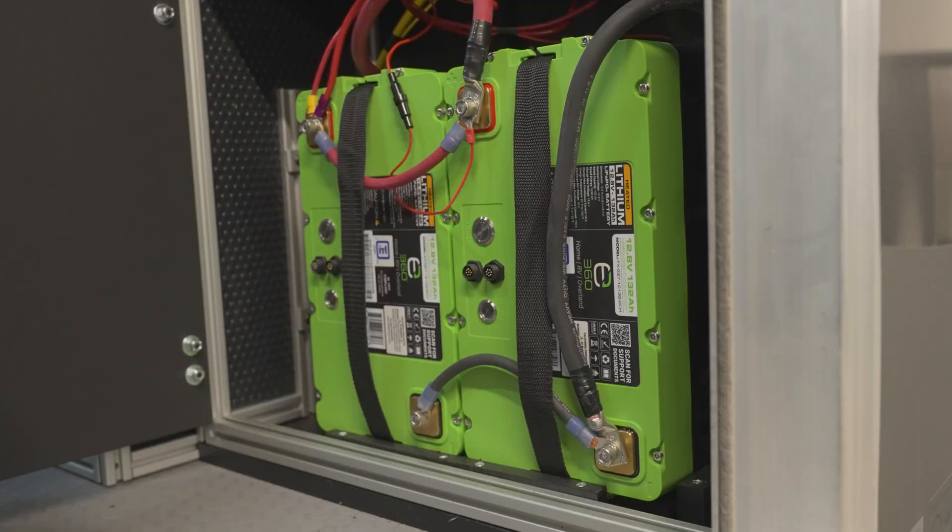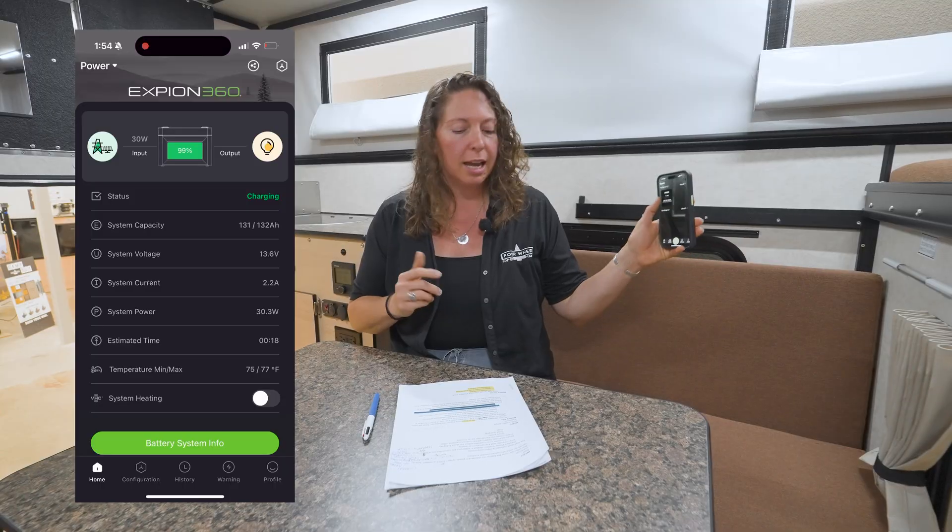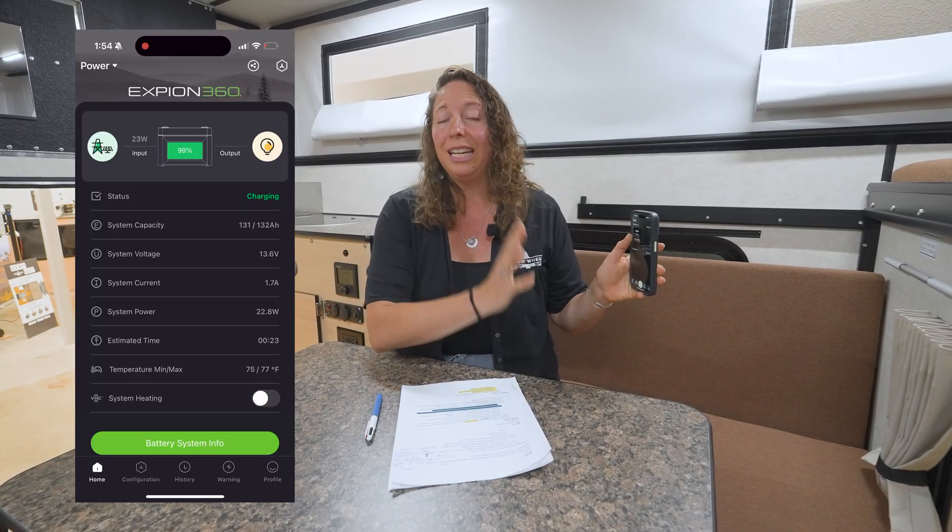Now let's talk about the battery portion of the power system. In our campers we're currently using Xpeon 360 lithium batteries. Most campers are equipped with 162 amp hour batteries; select ones are equipped with 132 amp hour batteries. Those all have a 12-year warranty. Campers built prior to fall of 2024 are going to have a different battery brand, but they both have heated profiles. Each Xpeon battery has its own battery management system or BMS, linked to an app called Xpeon Smart Talk, which gives you information on each individual battery.